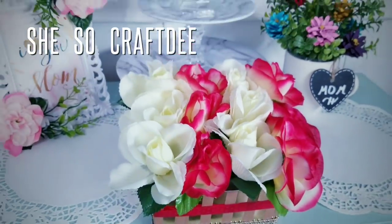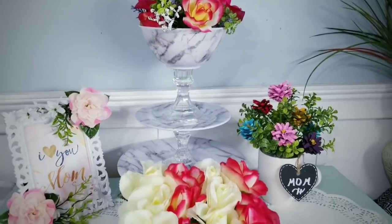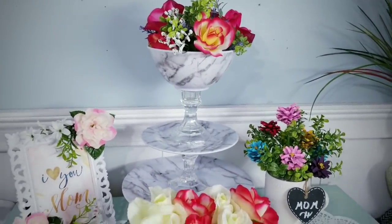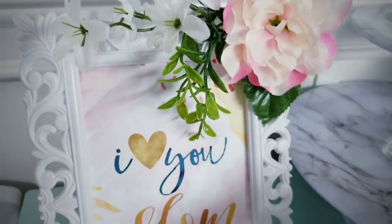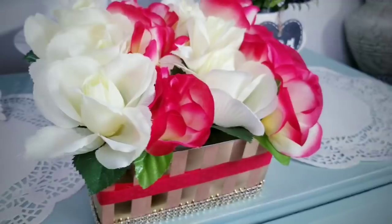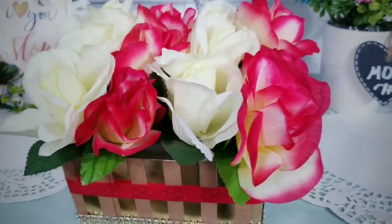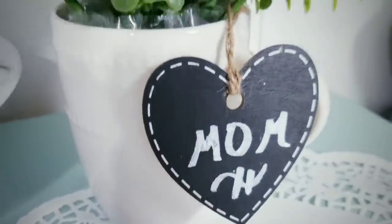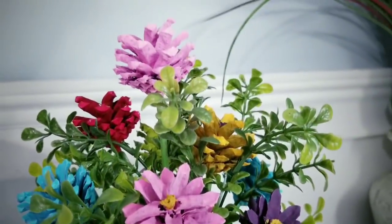Hello Crafty Family and welcome to another tutorial by SheSoCrafty. For today's DIY project, we'll be creating four gift ideas for that special mother in your life. This DIY project is part of a Mother's Day collaborative effort along with several other extremely talented YouTube crafters. We have all come together and created Mother's Day themed projects and tutorials, combined into a playlist that is linked in the description box below. Please be sure to check them out after this video and let them know that SheSoCrafty sent you.